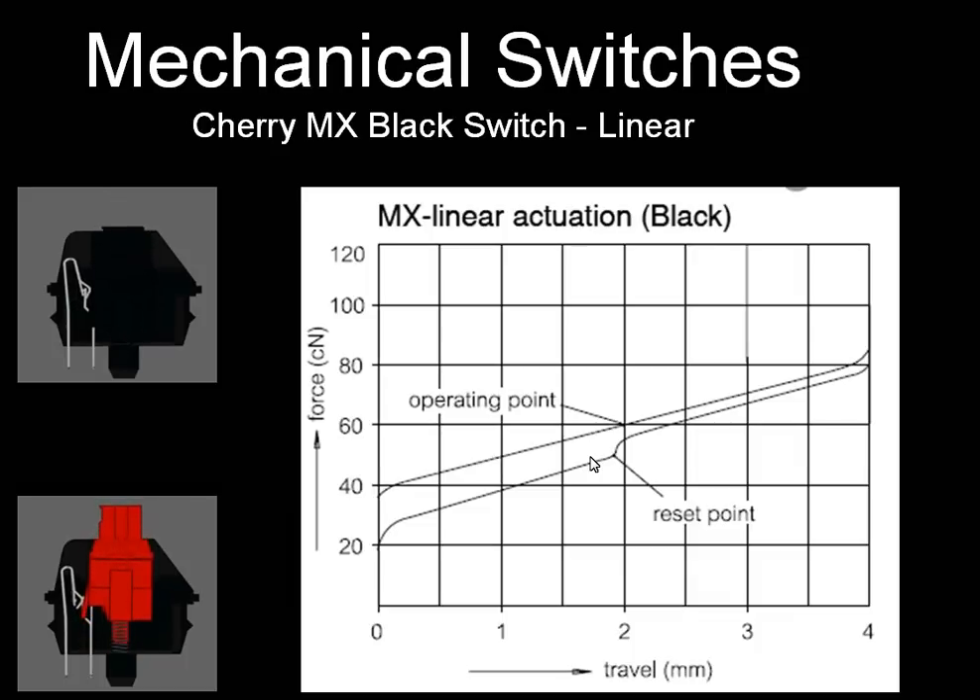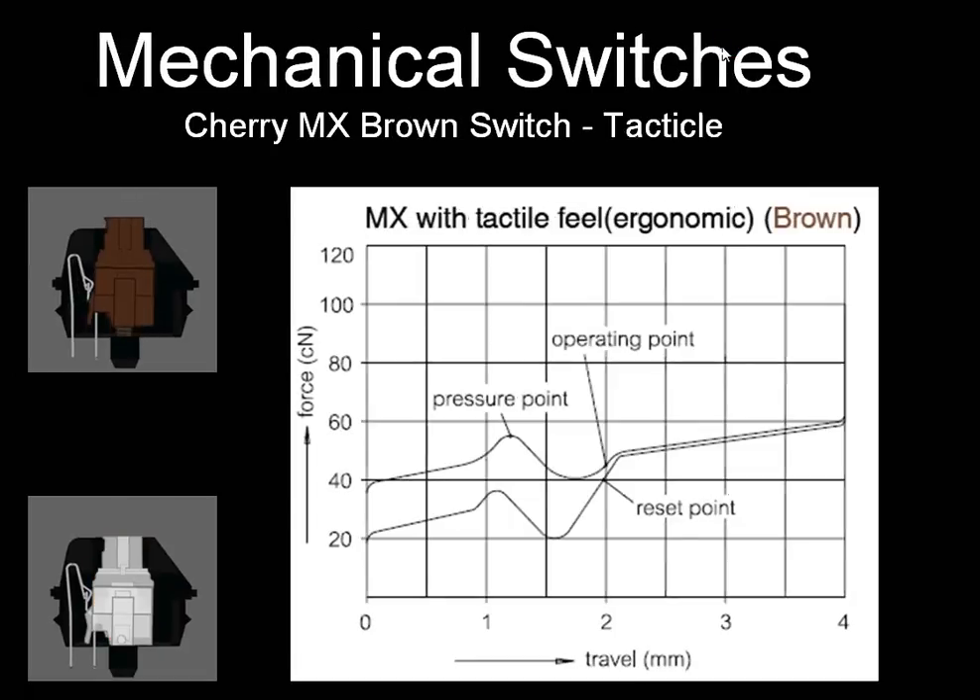To solve that, Cherry MX also makes Brown and White switches. There's a slight tactile click you'll feel as the switch hits, and the force-distance operating chart has a distinct wavy shape — there's a pressure point, then the operating point where the switch activates requiring a little more force, and then the bottom-out line. There's also a reset point on the way back up. Just like Black and Red, the Brown switch is a little bit stiffer than the White switch in terms of the actual keys.